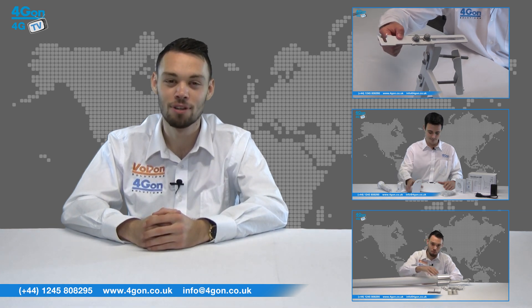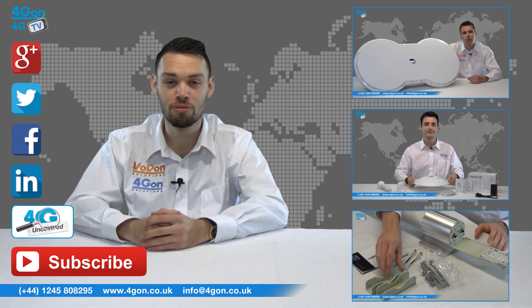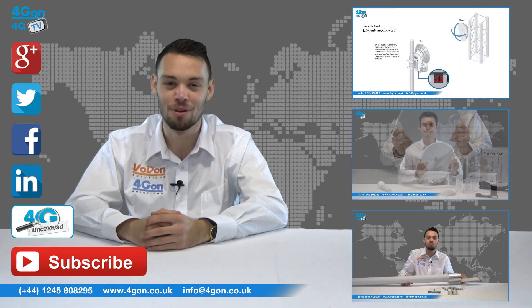Give us a call with any questions you have and our team will be happy to help. Don't forget to like this video and subscribe to our channel, and if you want more information on this product and many others, visit 4G Uncovered or follow us on our social media channels. Thanks for watching and we'll see you next time on 4GTV.